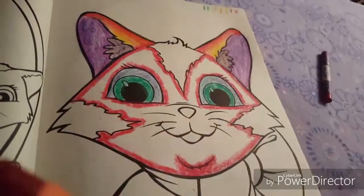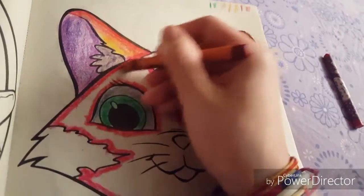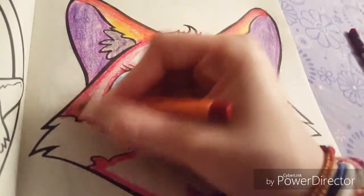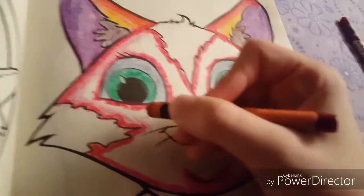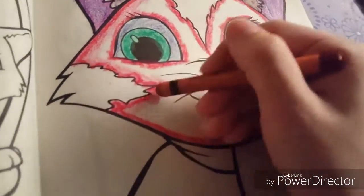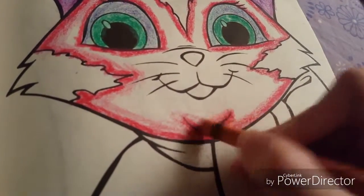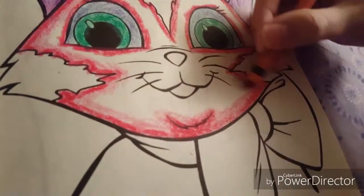Alright, now we're gonna move on to the lighter red that actually looks darker than this one, but yeah, it's apparently lighter. And we're just gonna go lightly like that. Let me press a little harder. Just gonna go over like that. All the paper fell out — I'll pick that up later. Go like this, over here, over the trim. This looks kind of weird. Good, I want you guys to be able to see.